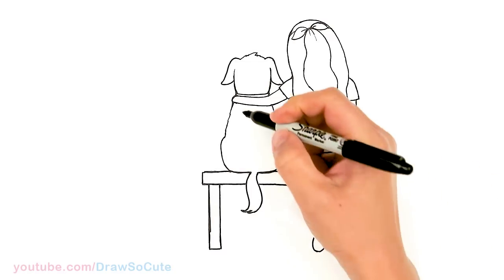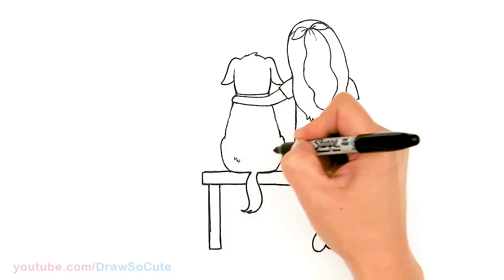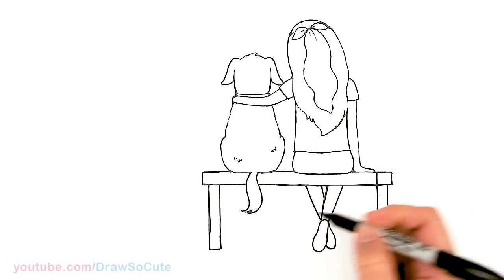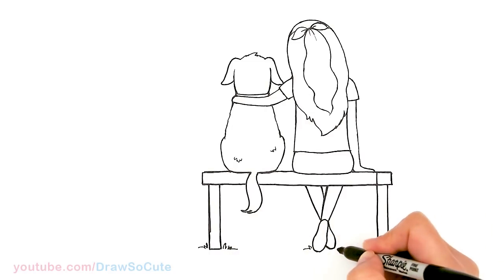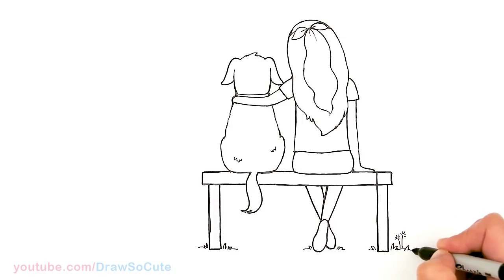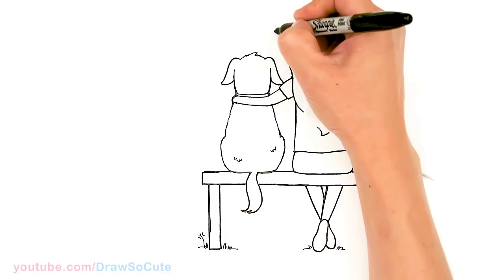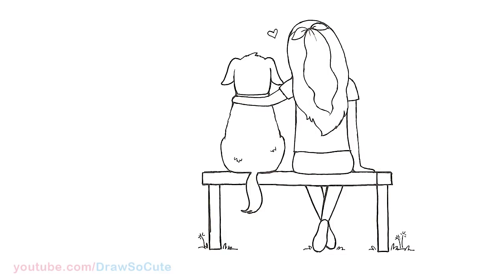Now that we have that in, we can come in and draw some details. You can curve some fur if you like. We can draw some grass around the bench, maybe where her foot is. And if you've been following me, you know I love dandelions, so I'm going to add two of them here — maybe one here. And of course let's add a heart right here for this girl and her best friend.